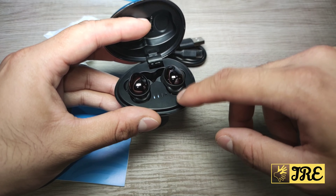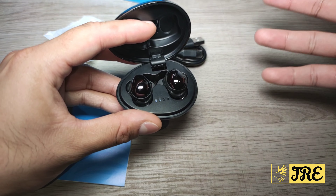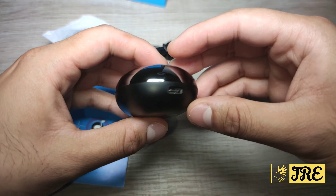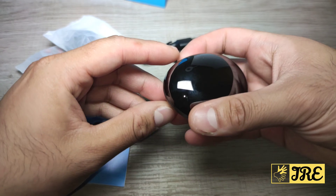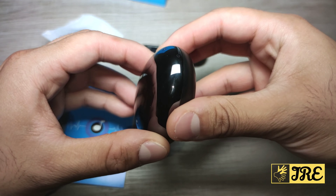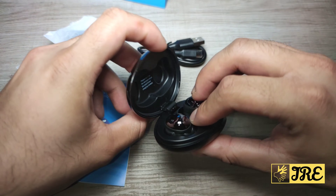The indicators on the case show you how much battery capacity is left — four bars means full charge, two bars means halfway through, and one bar means you need to charge it soon. It has a very nice egg shape and is very lightweight — it's a brilliant set of earphones.